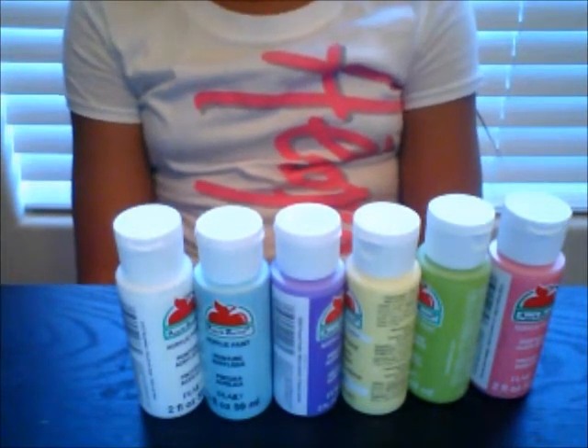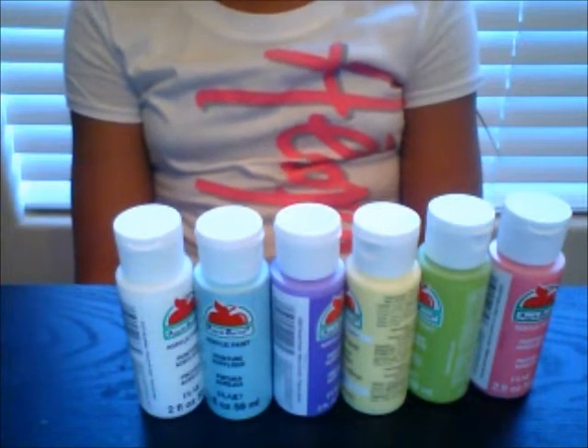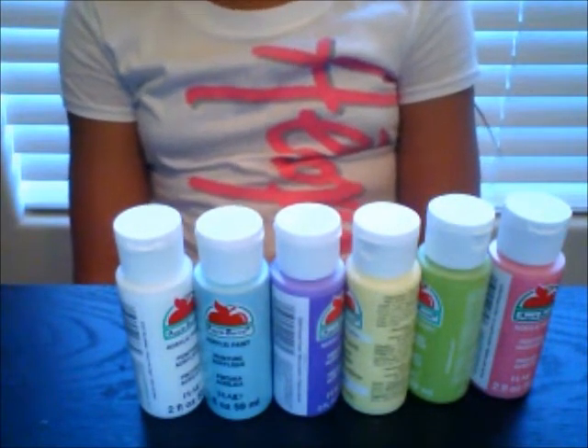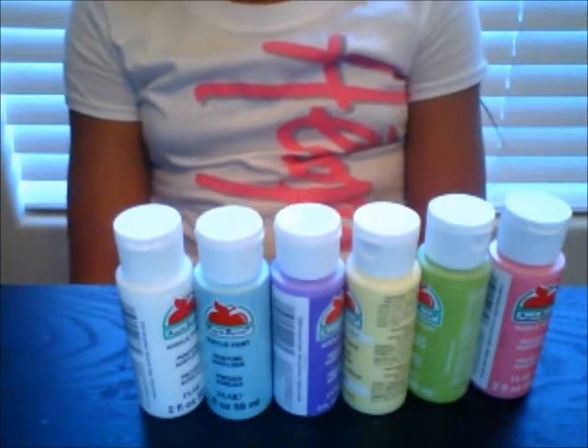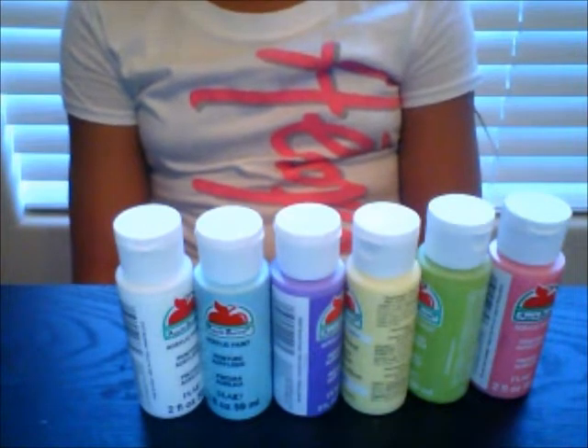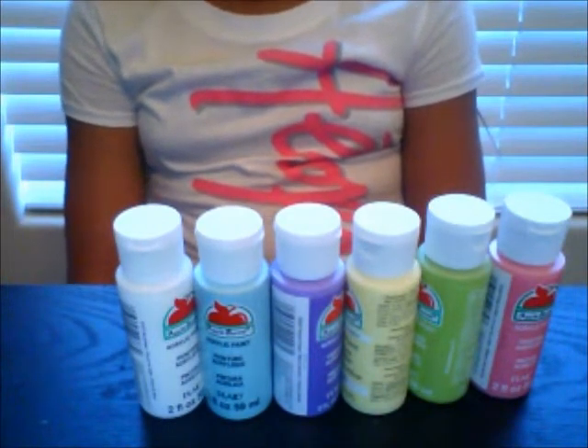Originally I was supposed to take a painting class on birdhouses. The paint beads — I guess they were going to show me some techniques, stuff like that. But it ended up being cancelled, so I'm just going to show you guys how to do it here.